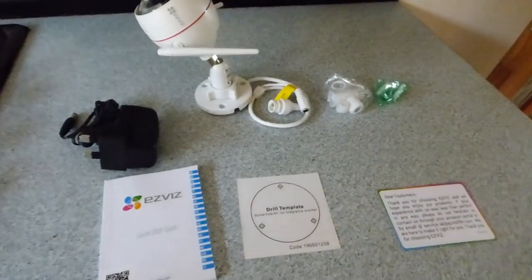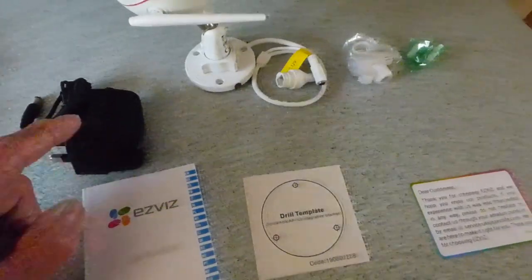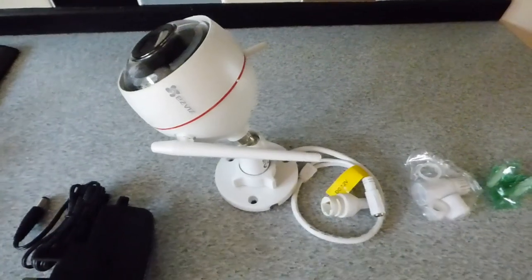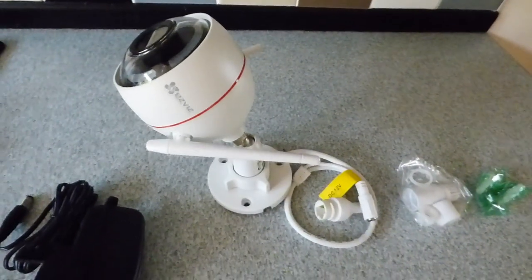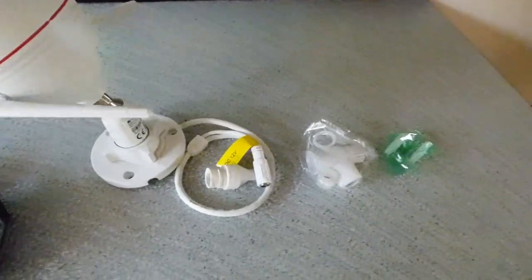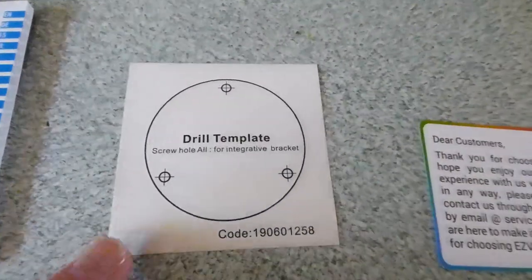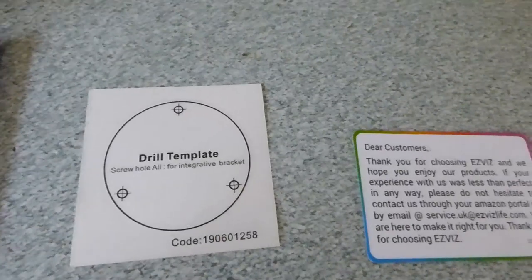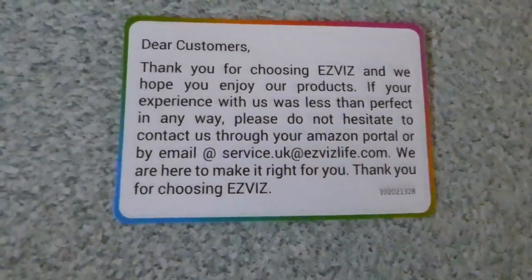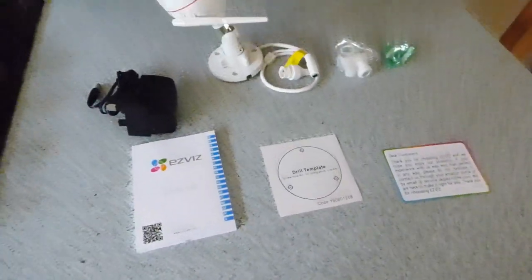Here is the camera unboxed. Let me show you what you get with the kit: your manual and quick start guide, power supply, the camera itself. It is an outdoor one, so it's built to take the weather, but you can use it indoors as well. You also get connection leads, waterproof covers, a screw kit, a drill template to aid fitting to the wall, and a contact card for customer support.